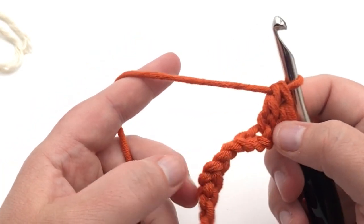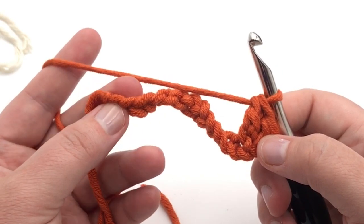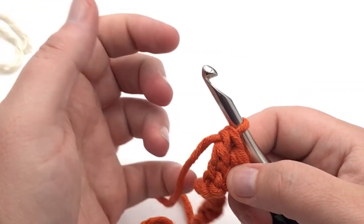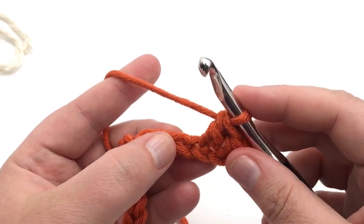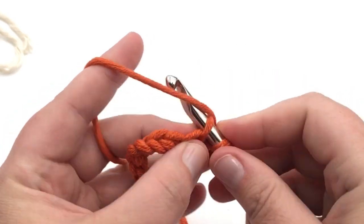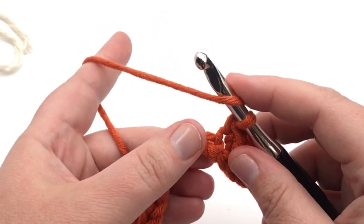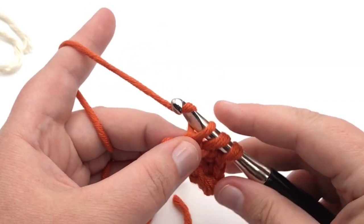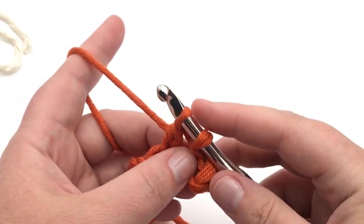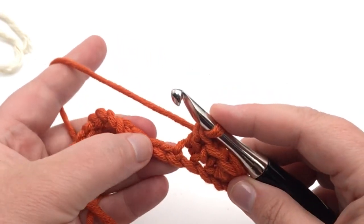So you're going to continue this pattern — a single, a double — all the way until the last stitch, which will be a double, but I'll join you there before you begin it. Don't complete that double yet, just keep going. Next stitch over — single. Next one — double. Make sure you yarn over first, yarn over, pull through two, yarn over, pull through two. Continue and pause your video as you need.